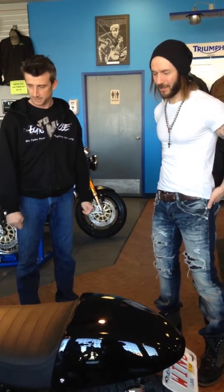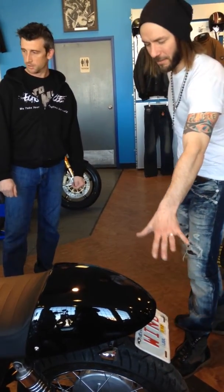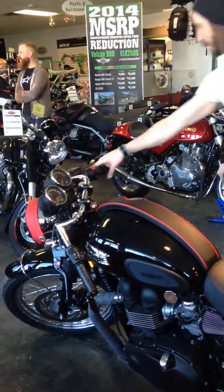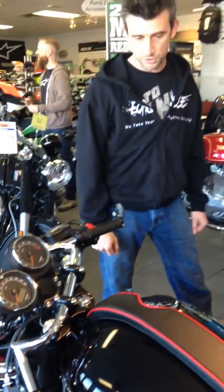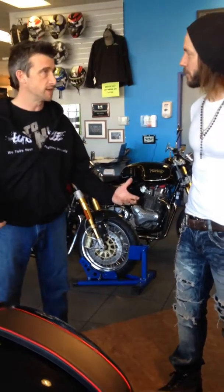I'm looking forward to it. It looks amazing. I love what you did too with changing out the tail lights and the fender reduction kit and the mirrors — bar-end mirrors and custom levers. The adjustable custom levers are nice — it gives you adjustability on the lever pull, which will be nice. Just to make it a little bit more comfortable package for your riding style.